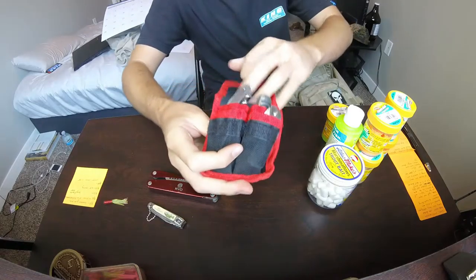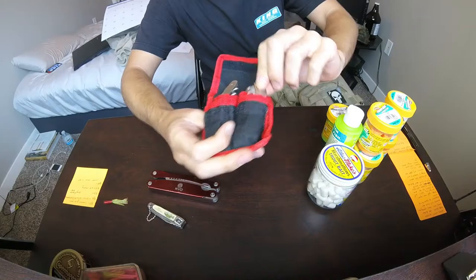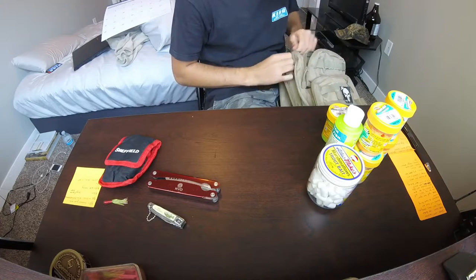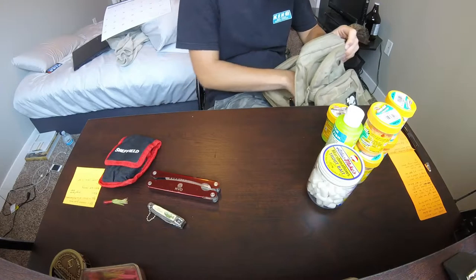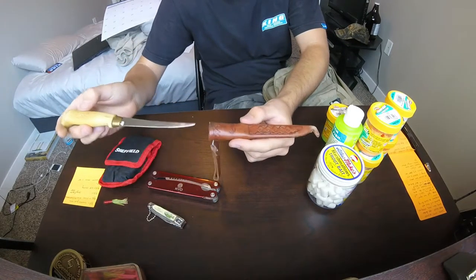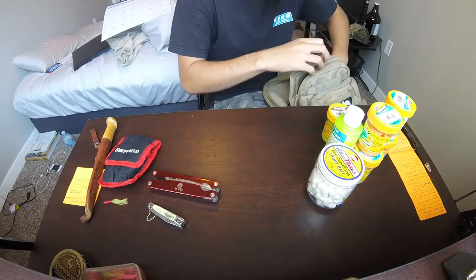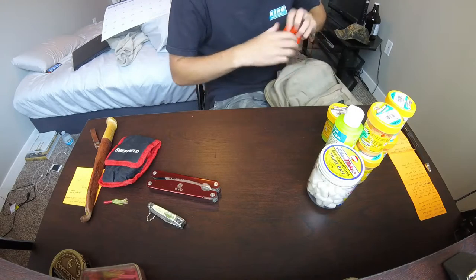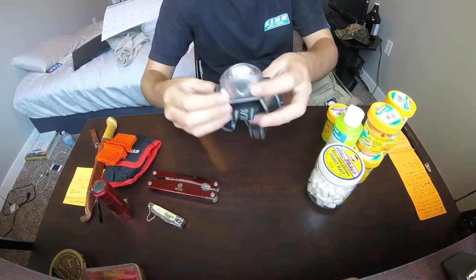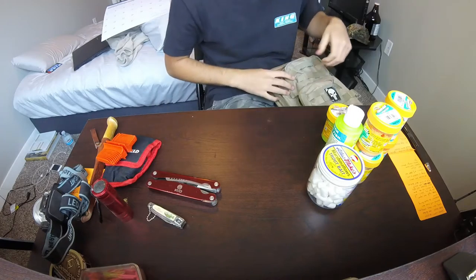Some clippers, pliers - KVD pliers. Just a cheap little kit I got from Walmart that has a corkscrew, utility knife, and a little bait cutter knife. I also like to keep a gutting and skinning knife - this is just one from Walmart, it's a Rapala. You gotta have a sharpener for that too.